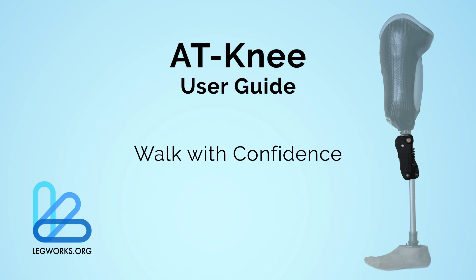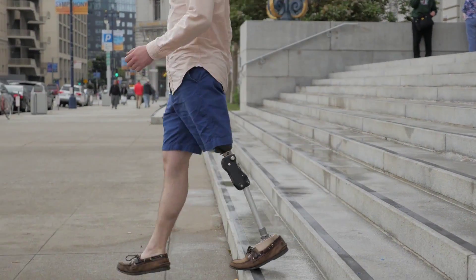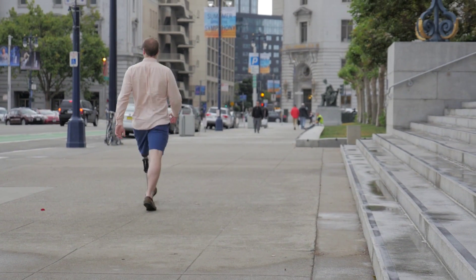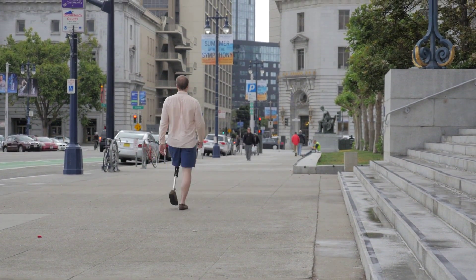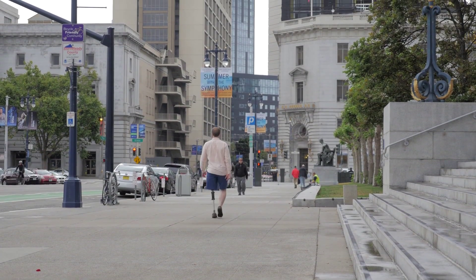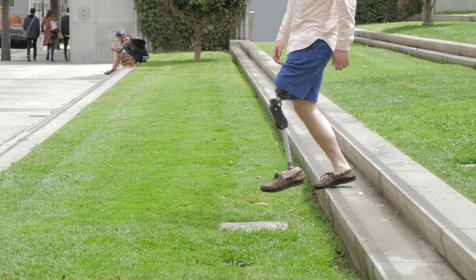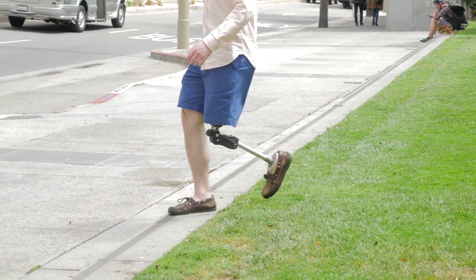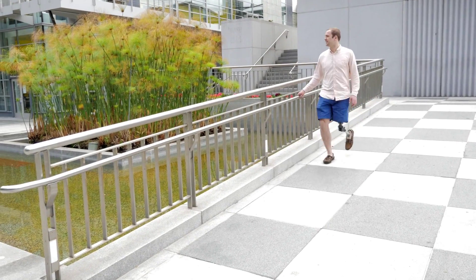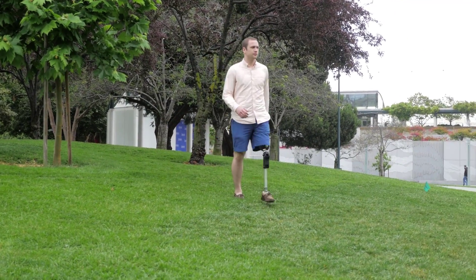Walk with confidence on the AT-Knee. The automatic stance phase lock encourages the amputee to have an even and smooth gait pattern. The ASPL mechanism locks upon extension and is stable all throughout stance phase until toe-off. The knee will only release when the user has their weight on the toe and is ready to take the next step. Be sure to use an assistive device as needed until you have confidence in your stability and walking with the AT-Knee.